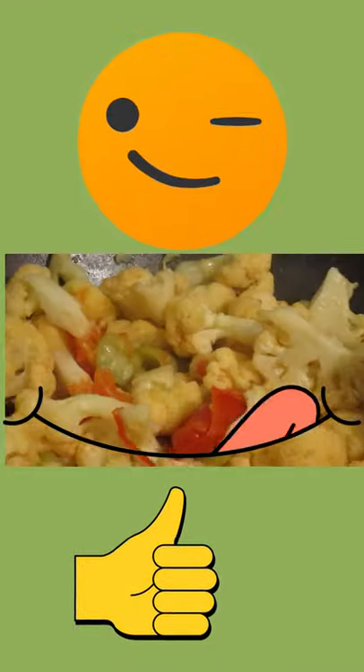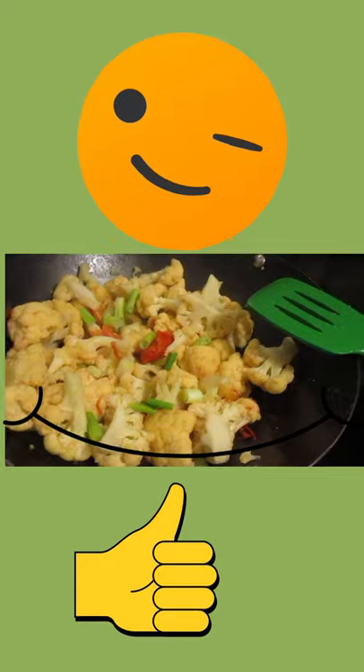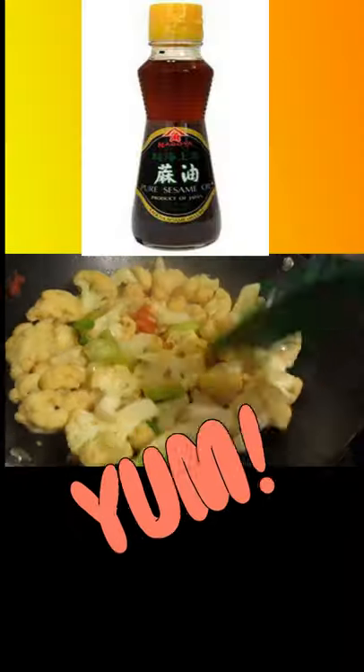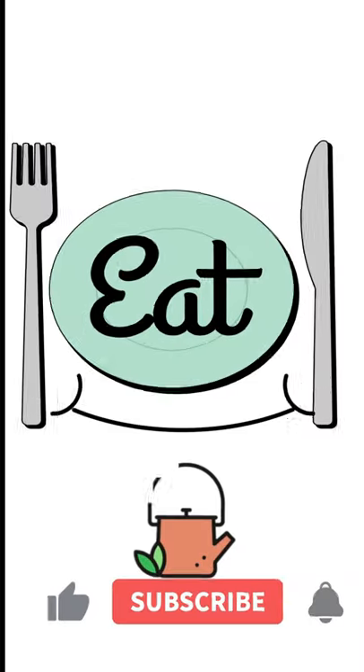When it's almost done, you can add some green onion and then top with sesame oil. And that's it for today — I'll see you soon again, bye bye!